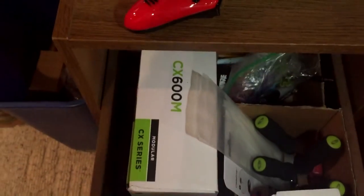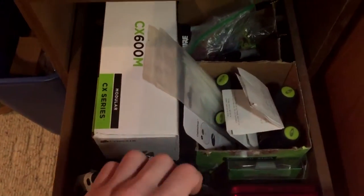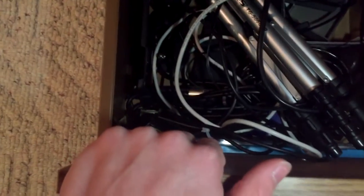Some PS3 controllers, extra cables and stuff, rubber bands, all that stuff. And this one is the tripod and cable graveyard — got so much stuff in there, I don't even know what half of it is.